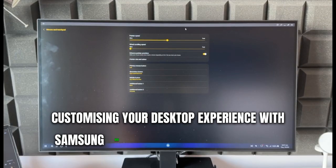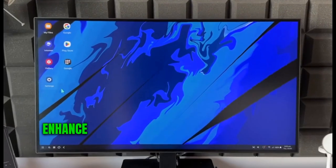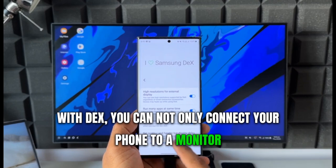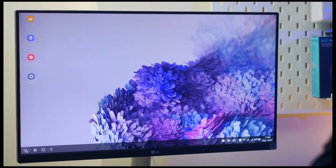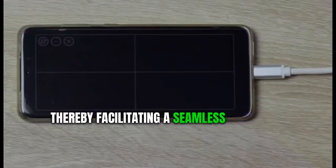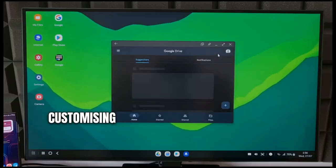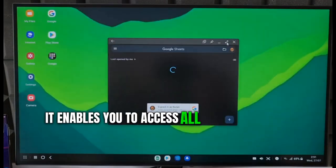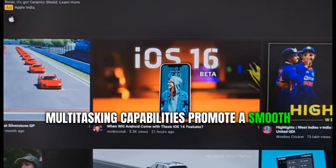Customizing your desktop experience with Samsung DeX opens up new avenues for those seeking to enhance their productivity while on the move. With DeX, you can not only connect your phone to a monitor, transforming it into a computer, but also tailor the experience to mirror your unique work style. It allows you to rearrange icons, incorporate widgets, and even alter the wallpaper, facilitating a seamless transition from mobile to desktop usage. Customizing your desktop environment in Samsung DeX simplifies staying organized and efficient, enabling you to access all your frequently used apps right from the home screen.